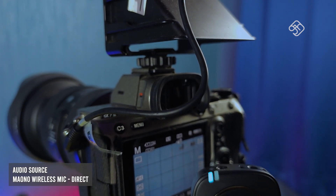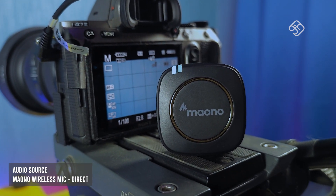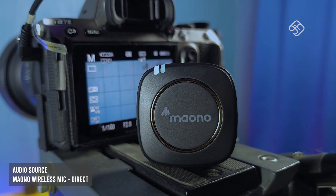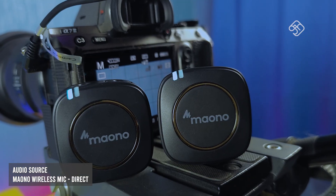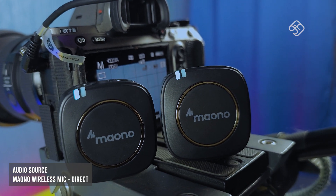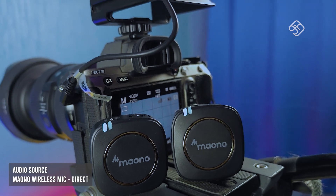You can use it at a distance of up to 50 meters. We are going to record a dialogue. In that case, you can use 2 mics. You can use it at a distance, even in the studio. That's why this mic is perfect — you can get great audio quality.